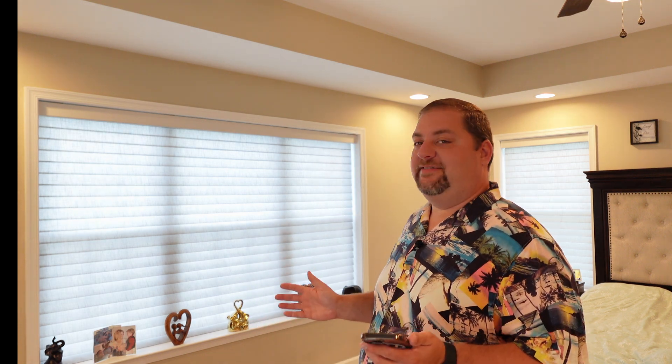The next super easy automation involves blinds — Magic Blinds throughout our master bedroom. What we have these do is at a certain time, Monday through Friday, they go ahead and open up and start letting sunlight in. We don't have them open all the way; we just have them turn so that the sheers are showing and it lets some sunlight in without being too much.